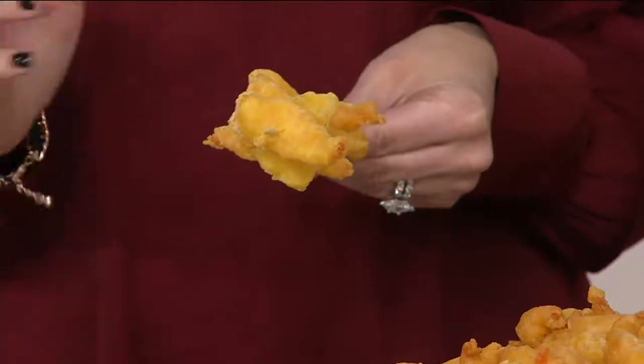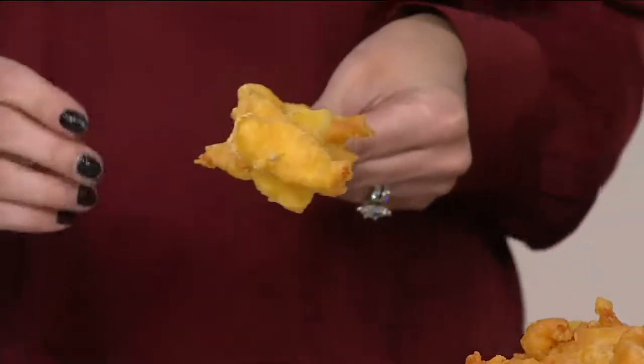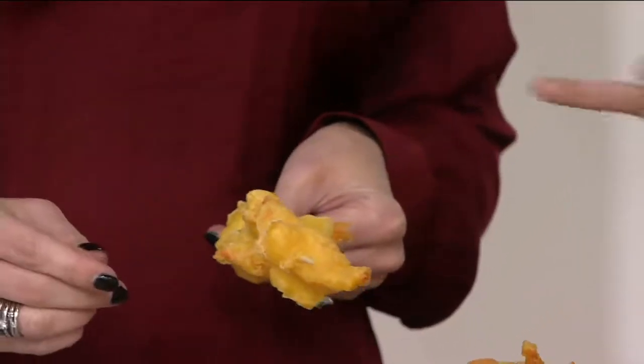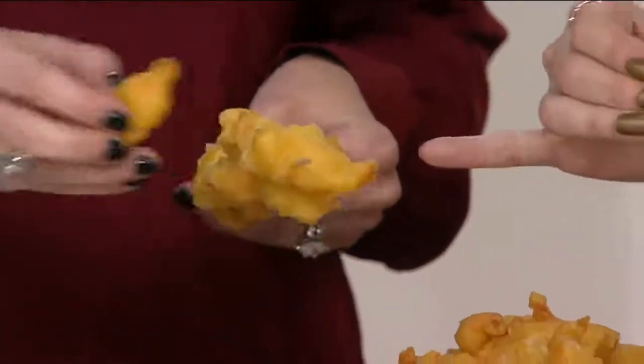Absolutely. Or you can put French fries on the table with your son like I do with mine, and he loves it. He doesn't need to know the difference between a fried shrimp and a tempura shrimp. It's just shrimp.